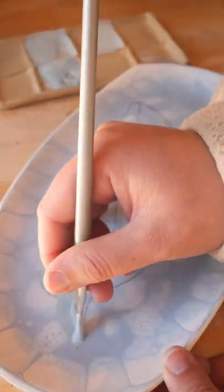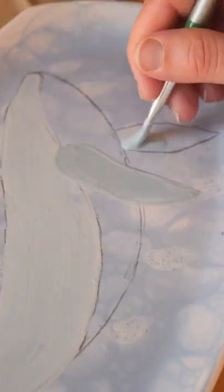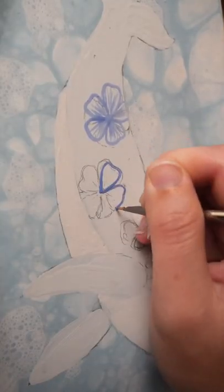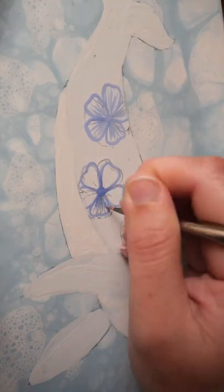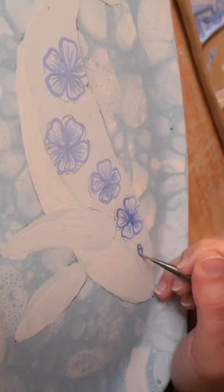I did some more bubble glazing by blowing bubbles in varying blues to create this bubbly underwater look. I then sketched out these large whale shapes and then covered them in line work flower details. I then outlined the whole piece in black with a fine liner brush.